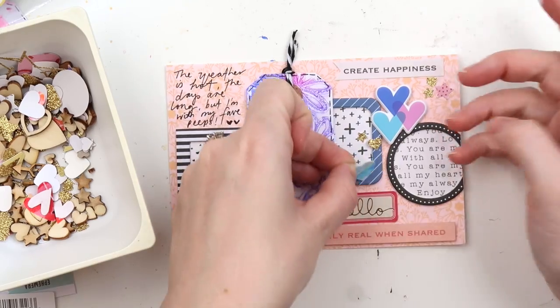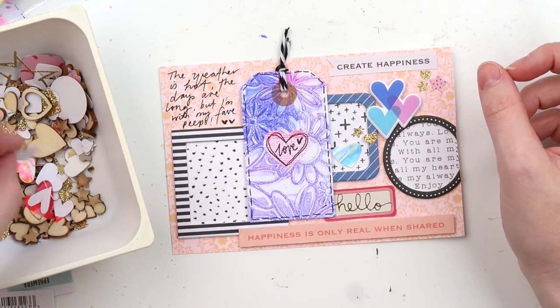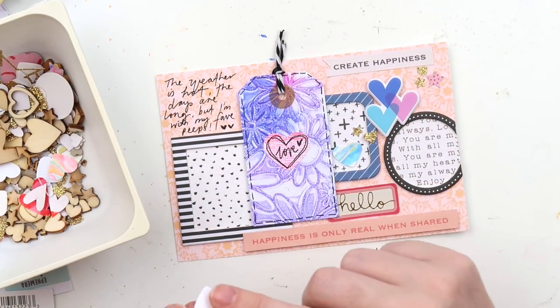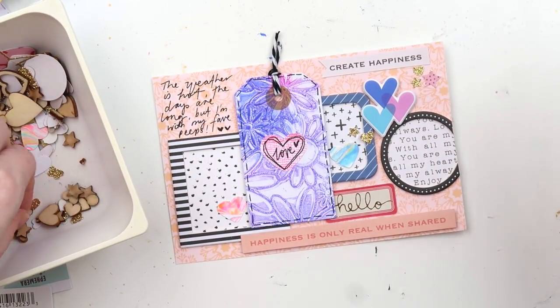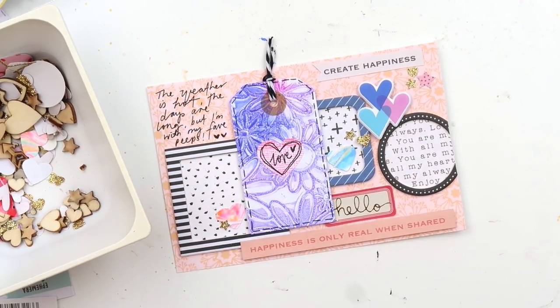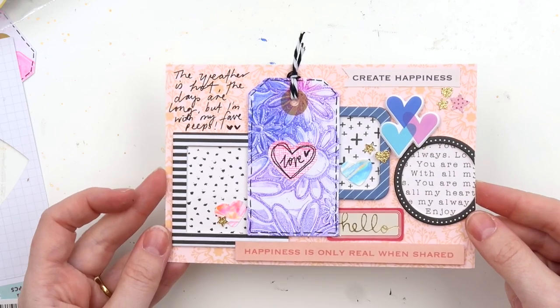I'm just putting all the pretty things that make me happy — going through my little container of bits and bobs. There's wood veneer, mixed media paper cut out into hearts and punched out, gold glitter hearts. It's one of my favorite little spots in my craft room, that little container.